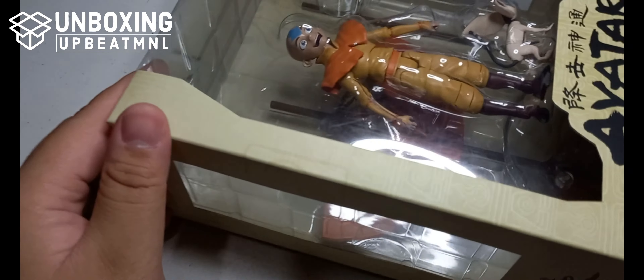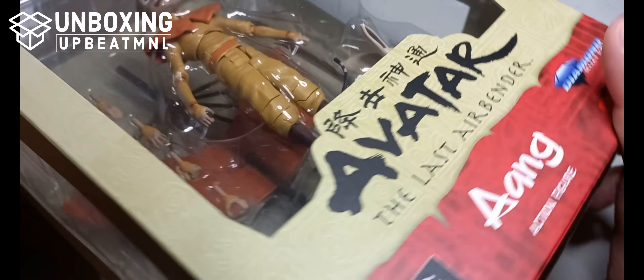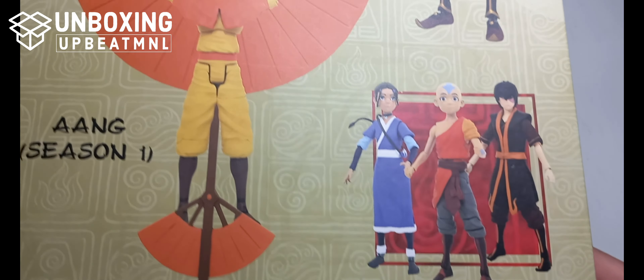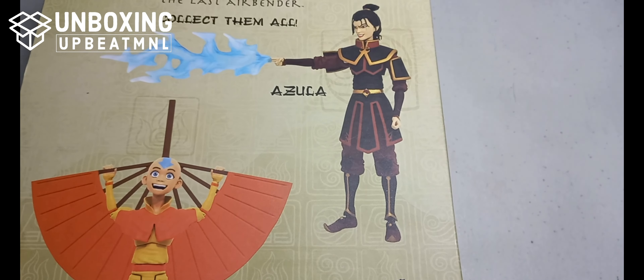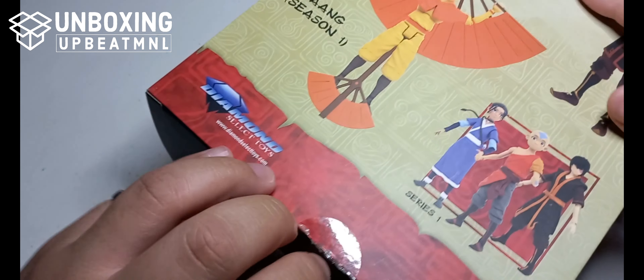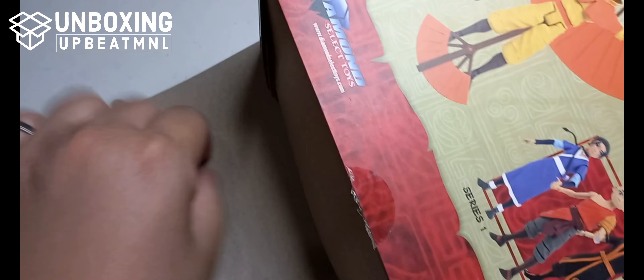Hi guys! Welcome back to my channel. We're going to review the Diamond Select figures of Avatar: The Last Airbender. The first figure we have is Aang from Season 1. This Season 1 Aang is actually Wave 2 — he comes together with Azula for Wave 2. Series 1, on the other hand, includes Katara, Book 3 Aang, and Book 3 Azula.